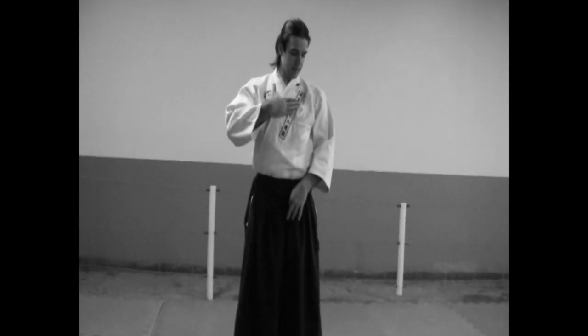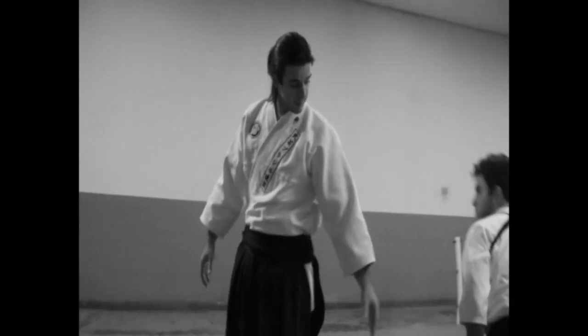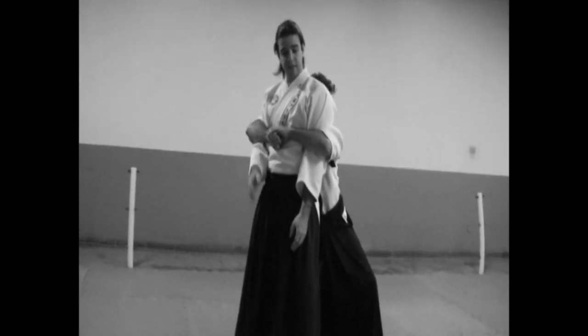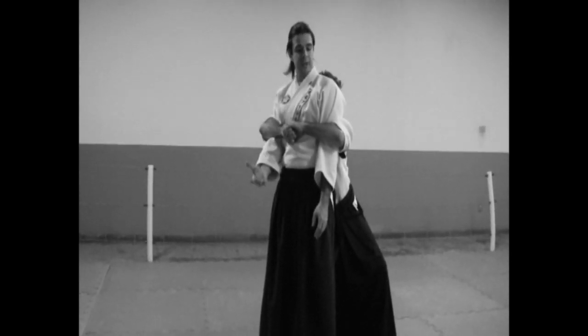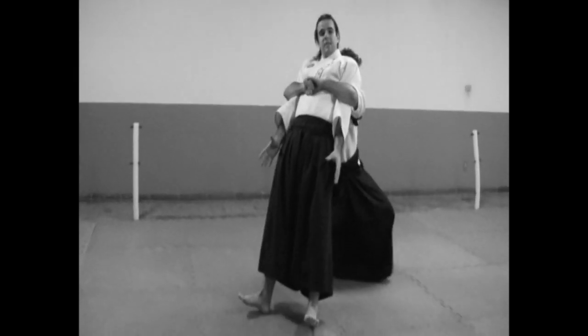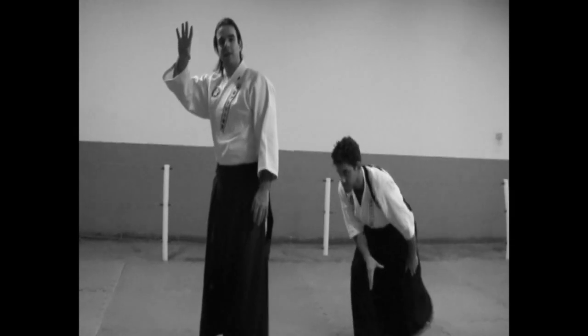If he puts his pressure in this high area, you'll notice that because he's rooted and stable, we'll have this angle of force which will make us rotate like this. It's not a straight pressure — it makes a circle and tries to bend us.